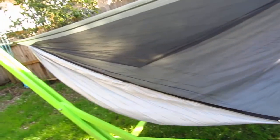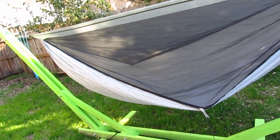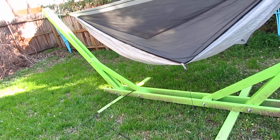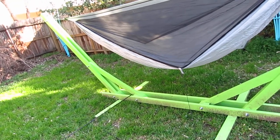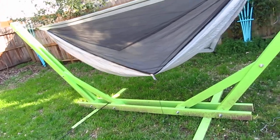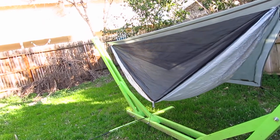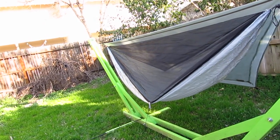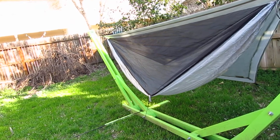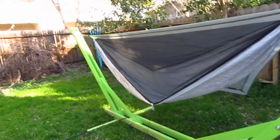I've actually never been on an overnighter in this hammock on the trail — I've slept two to three nights out in it on this hammock stand just testing it to make sure the setup was warm enough. I slept down to 30 degrees and it was totally fine. I'm not going to show the underquilt — I think most of you know what it looks like. It's a three-quarter length Hammock Gear Phoenix, so I'll post some photos so you can check it out.